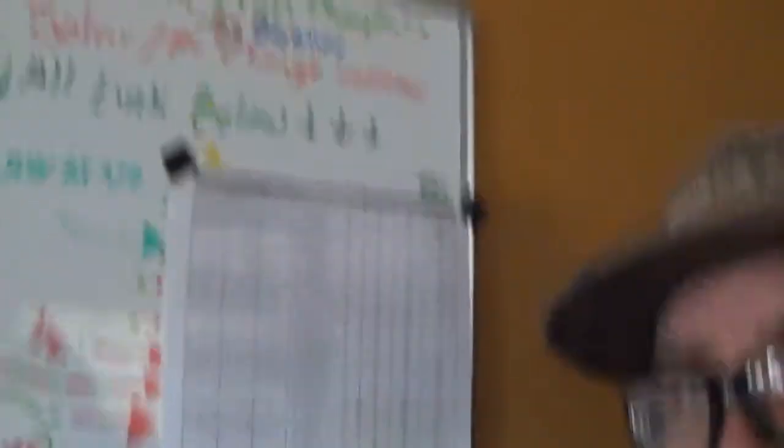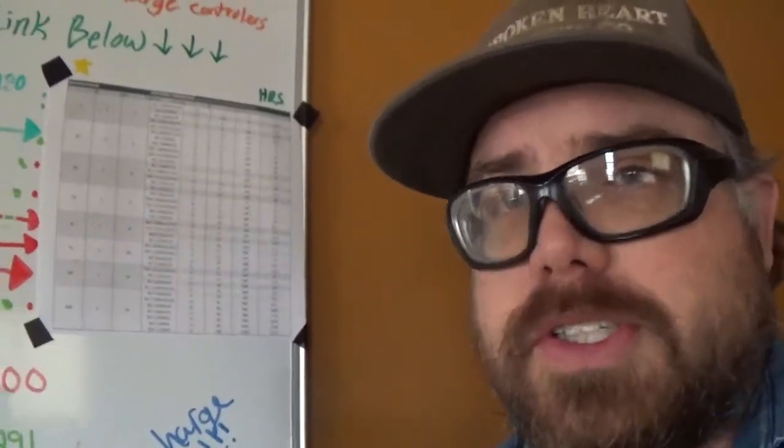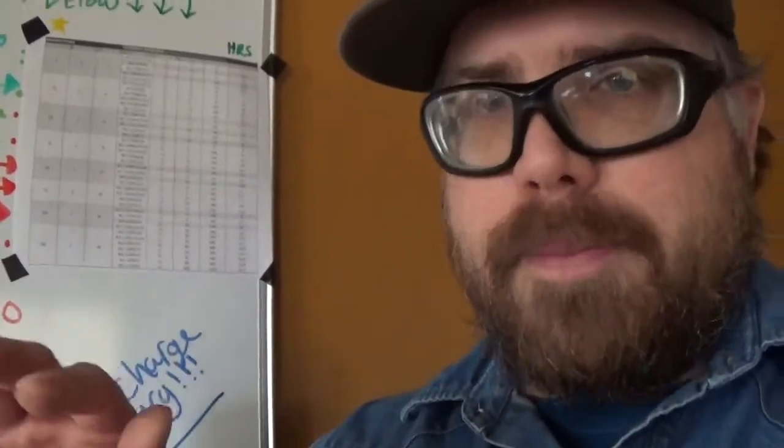These batteries by BioWino — Google them, get on YouTube and search it. There are tons and tons of videos, and you'll understand why I'm recommending these batteries. They are the best.